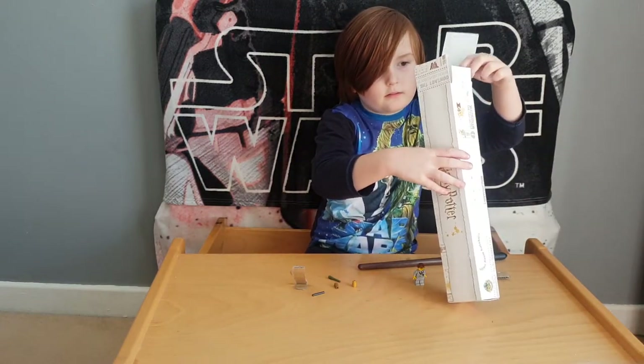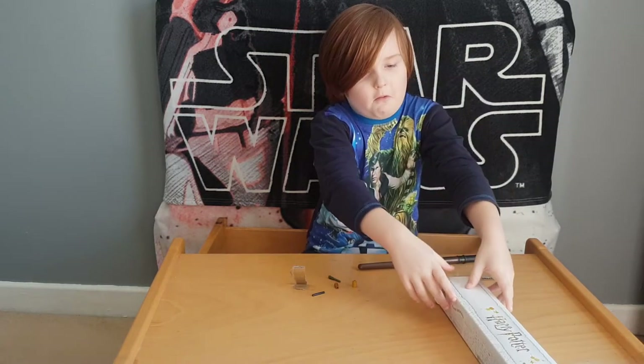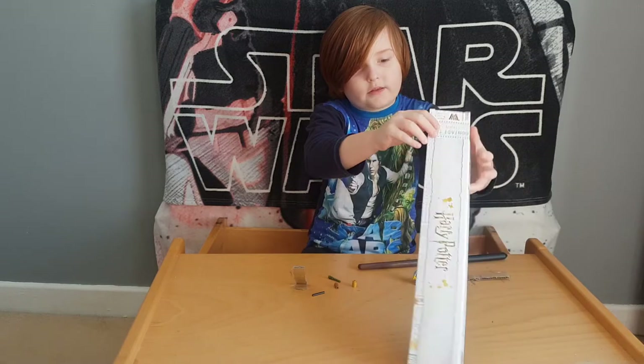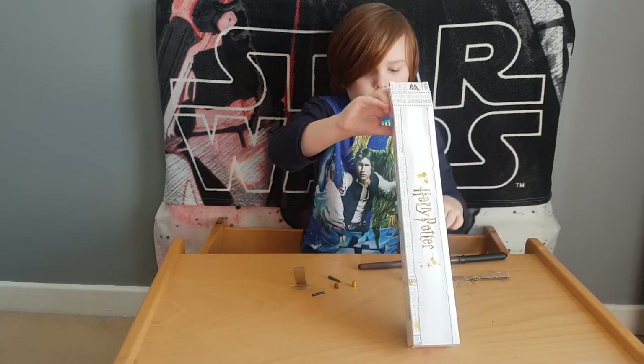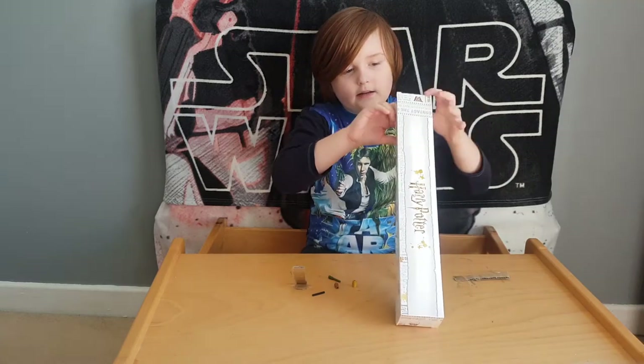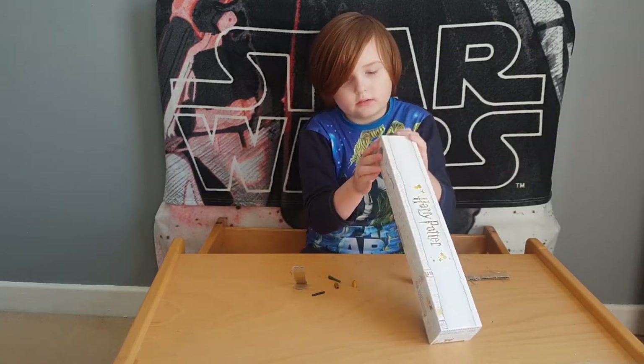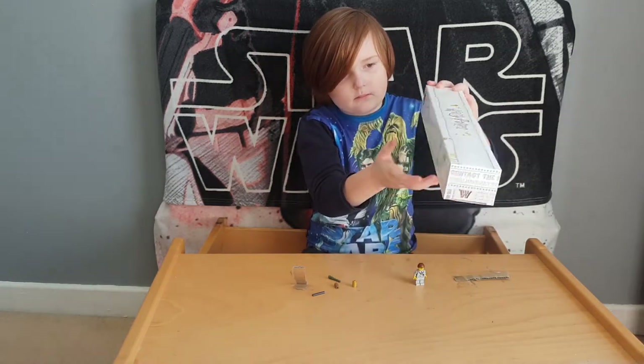Wow. Don't lose the box. And I like... from now on, I'll open it by the half closest to the half.